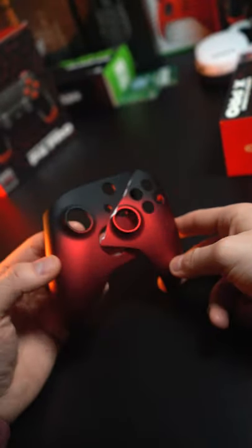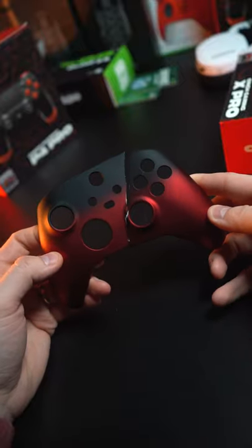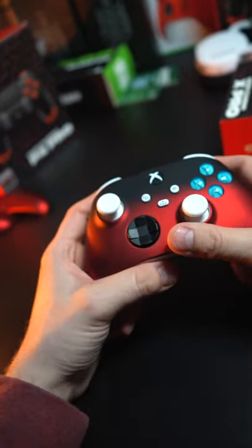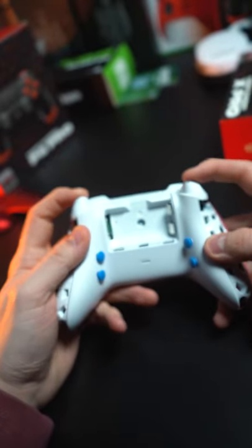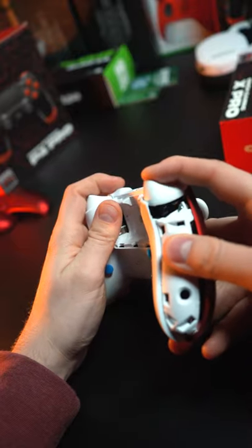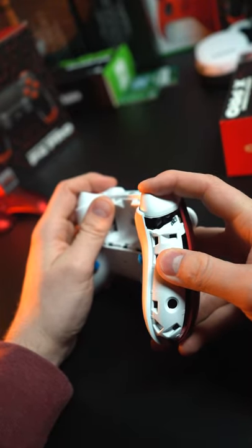This is a send-in controller — he sent us the shell that was stomped on. It looks like it just kind of broke in half. So this is your controller with the new shell. Really, really nice mouse-click triggers and bumpers, which I'm really glad you added — zero pull distance, instant mouse click.